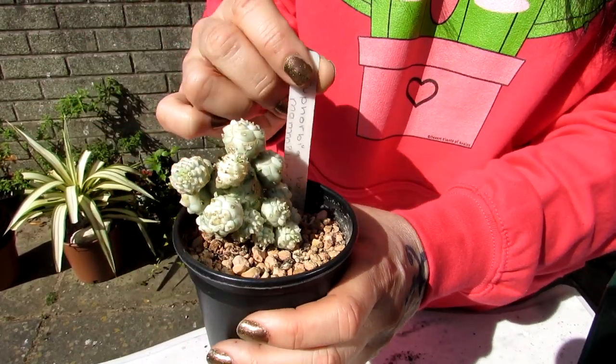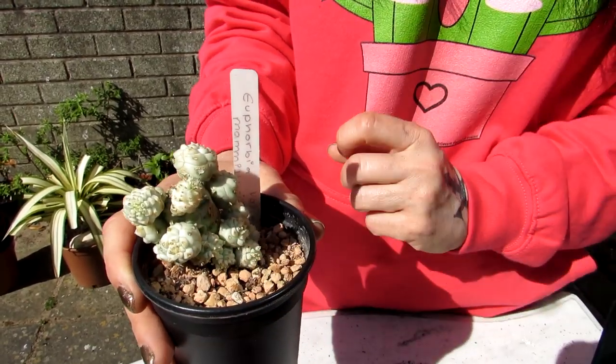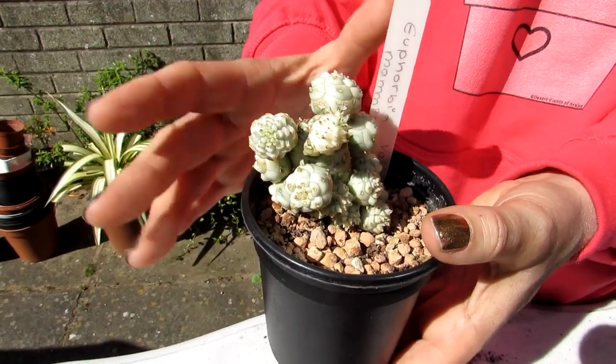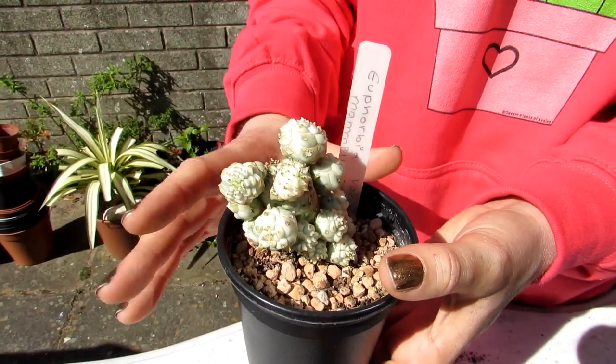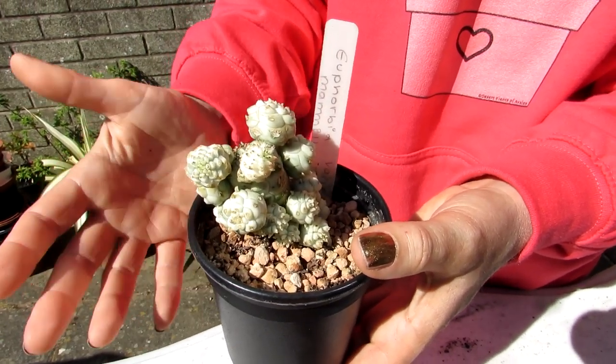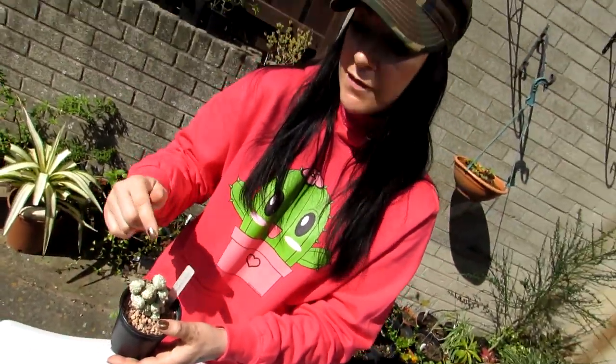It's a 100% euphorbia succulent and it loves very well-draining soil. It loves plenty of sunshine, as long as you can give it plenty of fresh air and ventilation. If you have this particular euphorbia in a sunny window or greenhouse, make sure you can give it plenty of ventilation. The variegated forms, such as this one, can take a bit more shade than the all-green one.